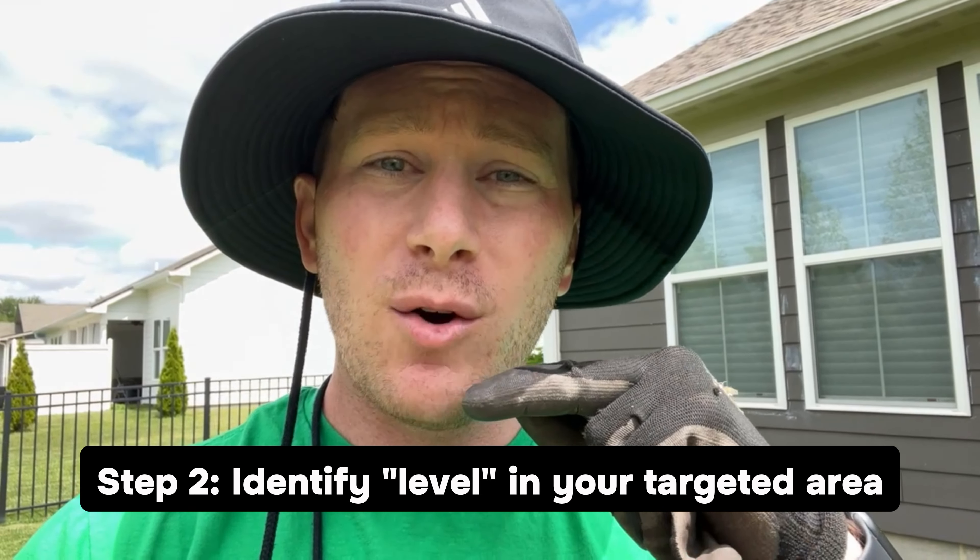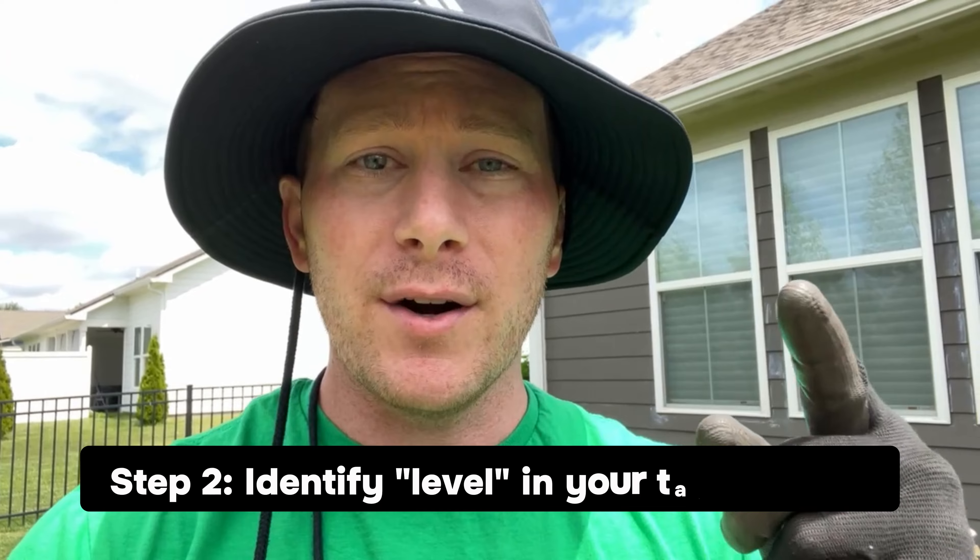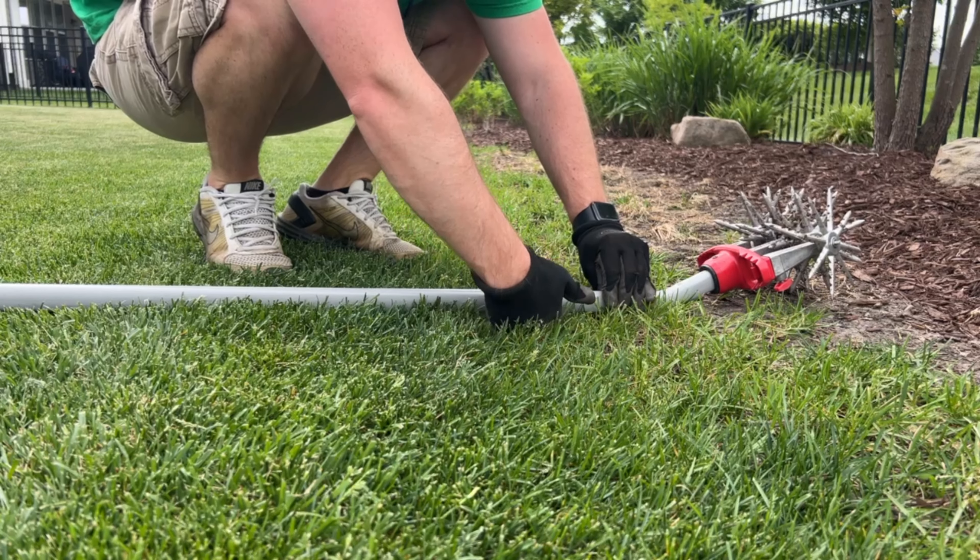Step number one for this is obviously getting your materials. So I went to my local Lowe's and got some Scott's topsoil. This is two or three bucks per bag. And then of course once you're done with the topsoil, you're gonna need grass seed, starter fertilizer, and water — and then you're ready for success.